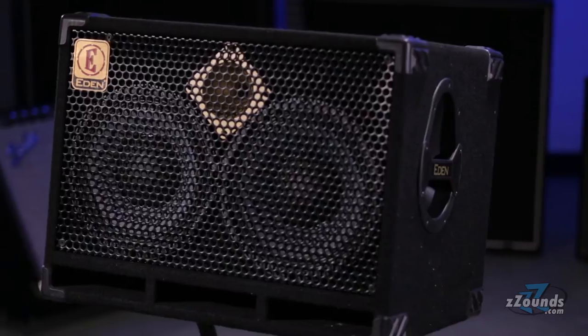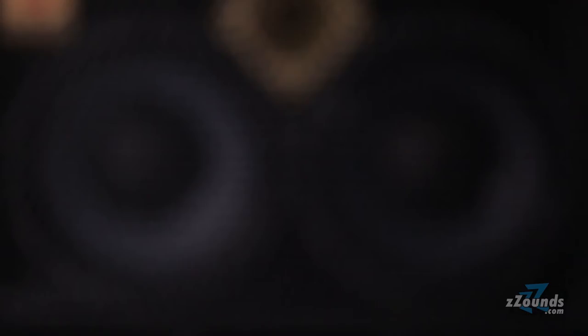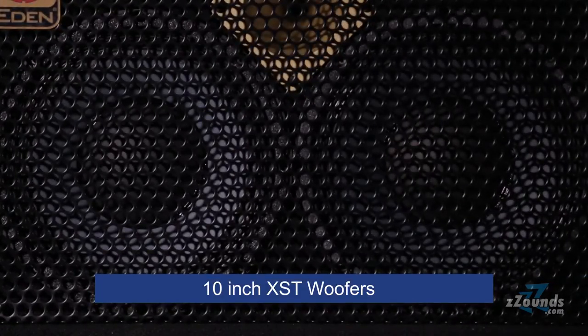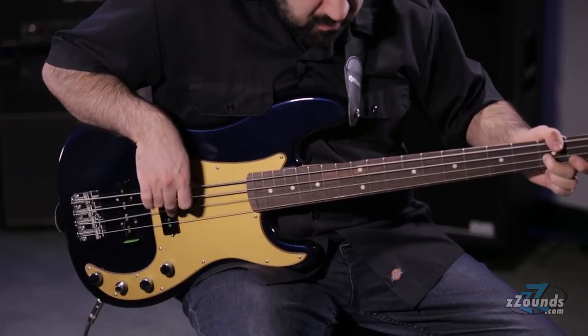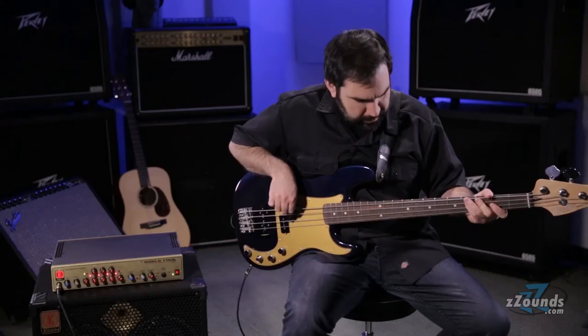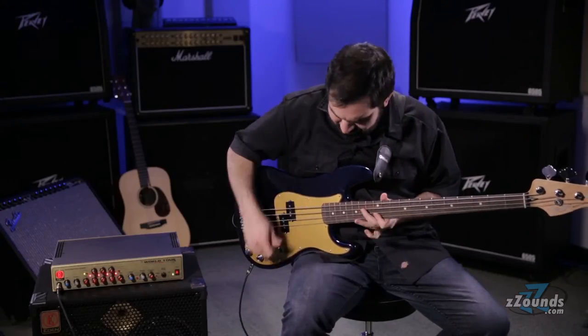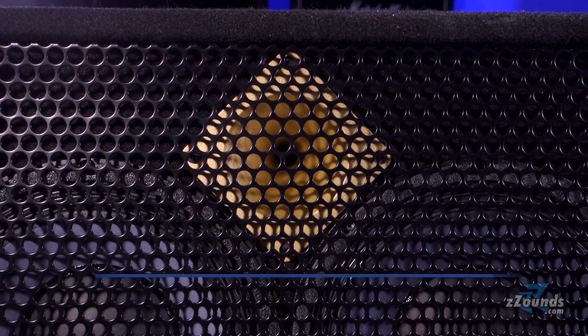The cabinet is constructed from furniture grade plywood and covered with rugged black carpeting. Inside the cabinet, you'll find Eden's special 10-inch XST woofers. XST stands for extra smooth with tweeter, meaning this cabinet is built to be smoother and rounder sounding than the XLT model. These speakers are engineered and crafted in the heart of America using Eden's cast frame design. You also get a cast bell tweeter, which gives you clear high end with minimal distortion.